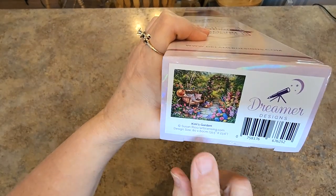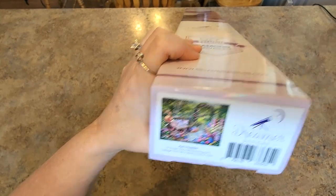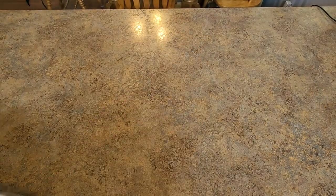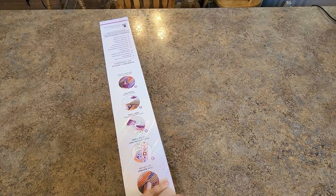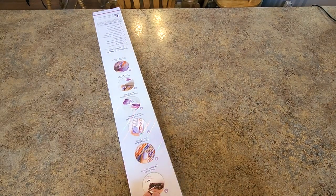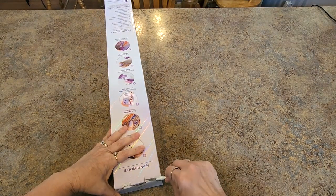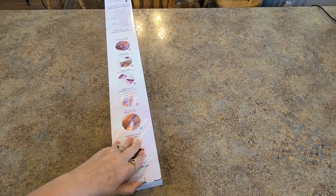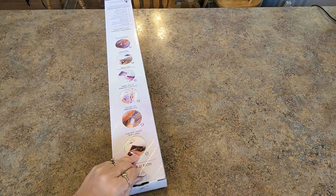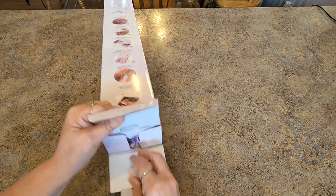This is what we're going to get into today — Kim's Garden, from Susan Rios. It's an 80 by 60. I saw this and I was like, this is my world, this is my life. This is what I always do to open up their boxes because I can't get that little tab out without making a huge mess, so I just use my little X-Acto knife.